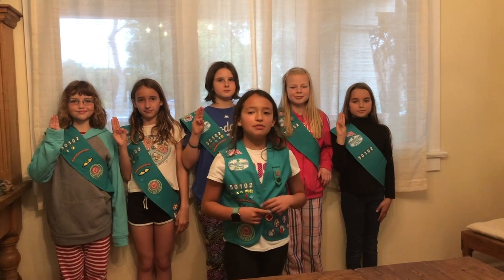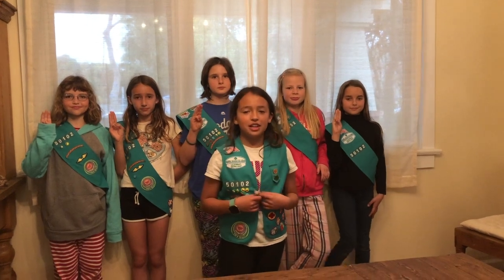Hi, we're Girl Scout Troop 50102 and we're here to show you how to make a rehab bird basket cover for the Wildlife Care Network.